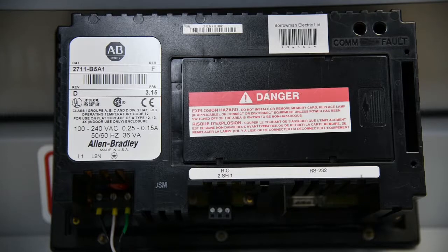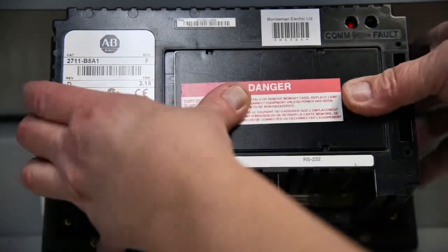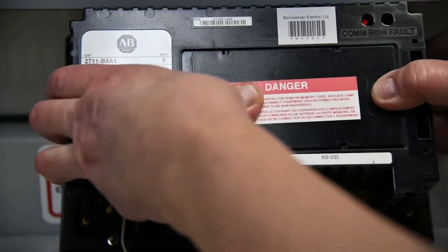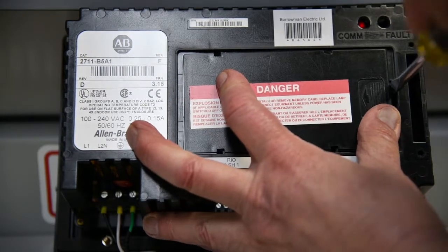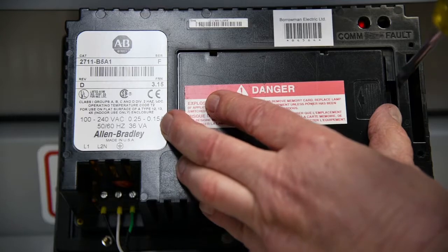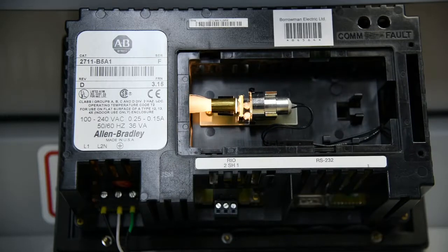Okay, we're back. So here we are. We've got a PanelView 550 — it's just a standard unit. And to change the backlight, it doesn't matter whether it's got keypad or touchscreen or anything else, you press here and lever this open. Sometimes it's a little more difficult than others. What I've found sometimes easier is to get your screwdriver in there and lightly — not a lot of force — lightly push it open. You open it up.